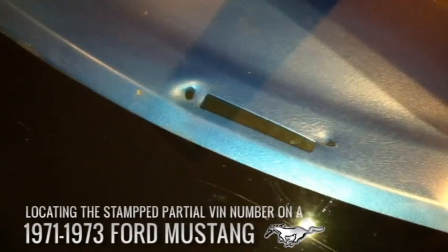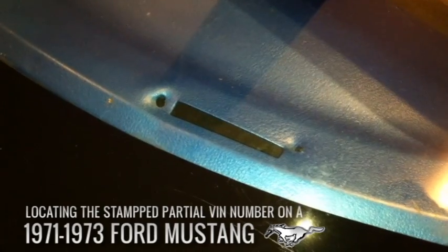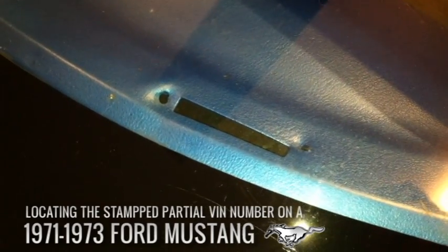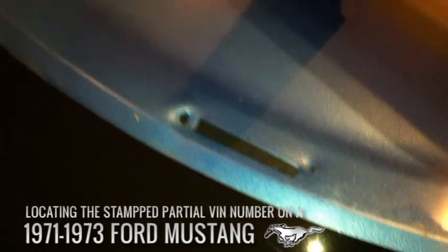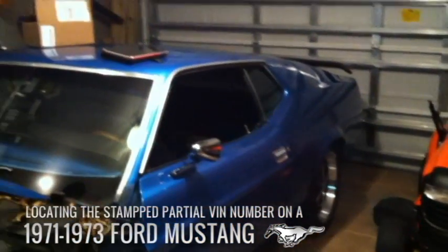Hey guys, this is a short video — I'm going to try to keep it under a minute — on where to find the VIN number on a '71 through '73 Ford Mustang Fastback or Sports Roof. I believe this will apply to any '71 through '73. We're looking at the '71 through '73; this happens to be a '72.